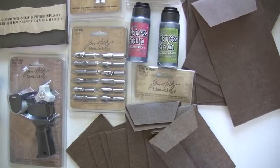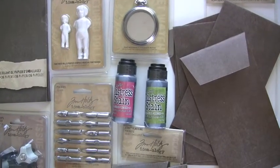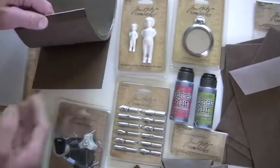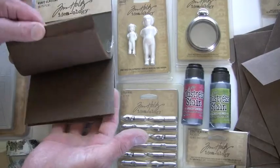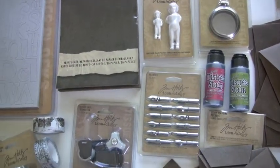The pocket watch, pen nibs — which can be used in jewelry, looking pretty cool — and also the glassine paper pads, which you can stain. And once you die cut these, they're going to make a great wrinkle. You've got almost a leathery feel, but thin. Very unique.